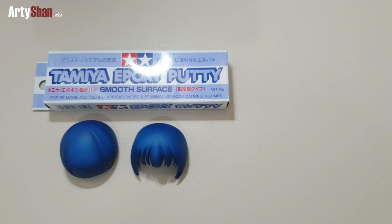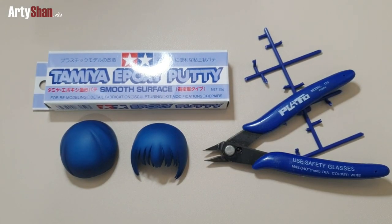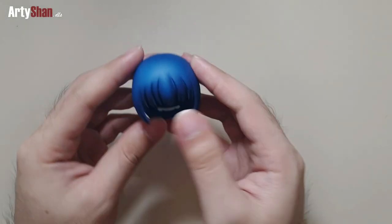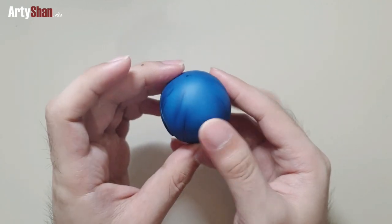Hey there guys, this is Ardo Shan and for today I'll be showing you a quick tutorial on how I did a custom hairband for Nendoroid 179 Sawako Kokonoma from the anime Kimi ni Todoke.